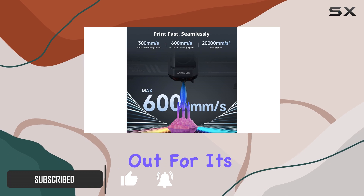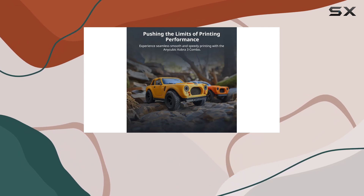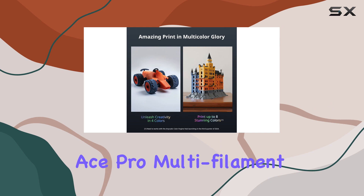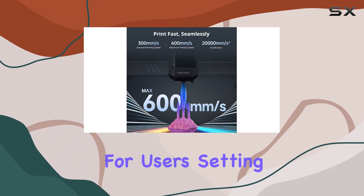This printer stands out for its solid metal frame construction, which effectively reduces vibrations, resulting in enhanced print quality. One of its key features is the Anycubic Ace Pro Multi-Filament Box, which simplifies the process of printing with multiple filaments, expanding the creative possibilities for users.